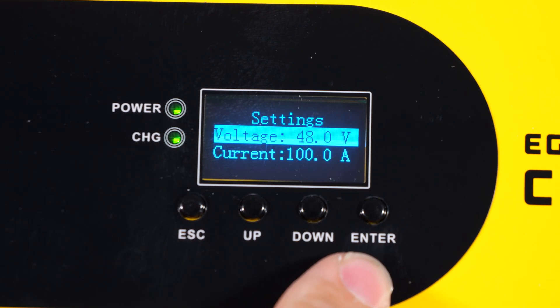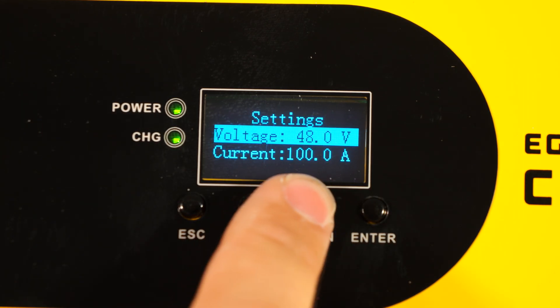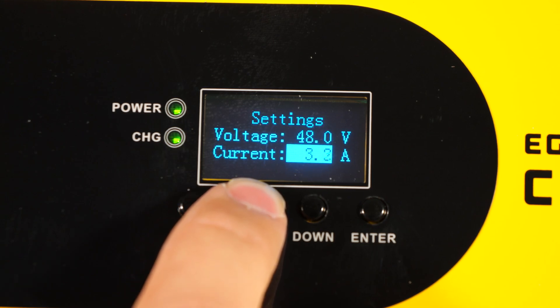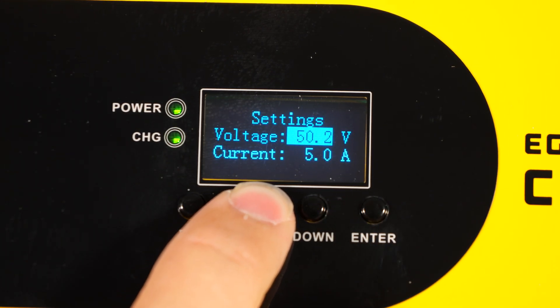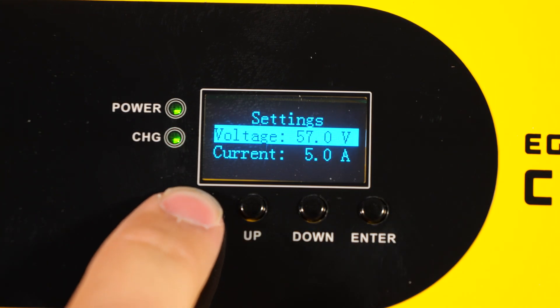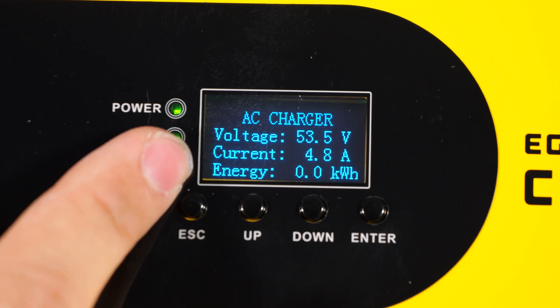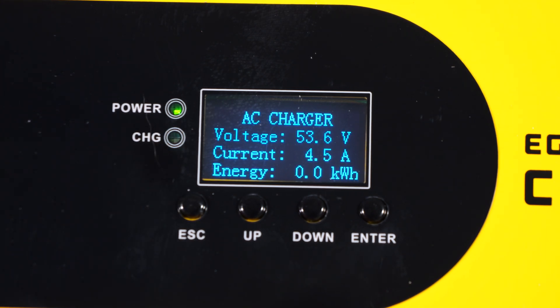If we press enter, we get to the settings page with two settings: voltage and current. I want to increase the voltage to the maximum of 57 volts. However, I don't currently want to go all the way up to 100 amps, so you simply press down and enter and you can adjust this however you want. I'm just going to set it at 5 amps for now, and then I will turn the voltage up. We can see the voltage start slow, but then it speeds up so that we don't have to sit here holding the button. We're going to set it at 57 volts, then escape out of the settings menu. Right now the current is just shy of the 5 amp limit we set, and the voltage is not going any higher because the battery is consuming all 5 amps that the Chargeverter is putting out.